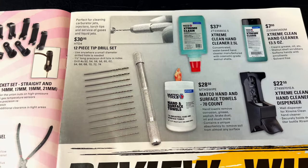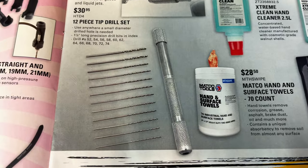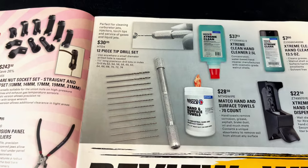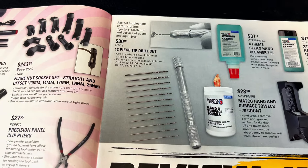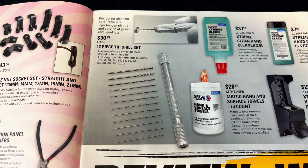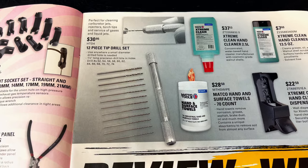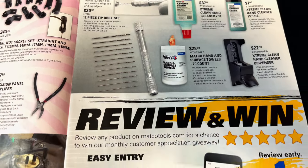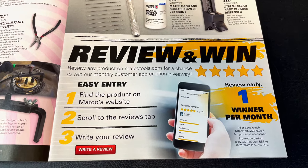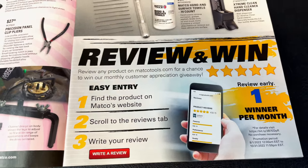They've got the 12-piece tip drill sets. They're very small — it goes in a holder and you just use it with your fingers. This is perfect for cleaning carburetor jets, injectors, torch tips, and gas and liquid jets. So maybe something that you may need. They're also having a review contest where you can win a tool by writing a review on their app.